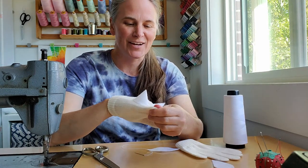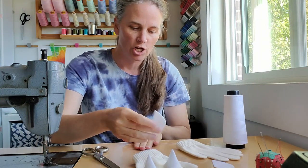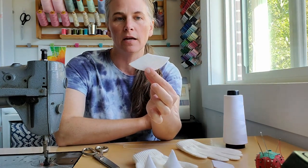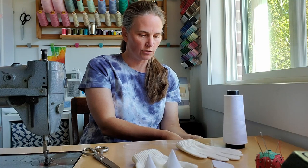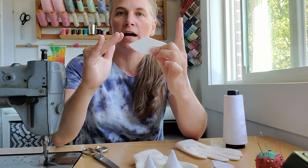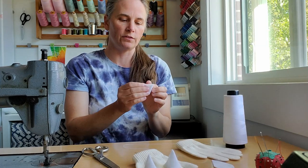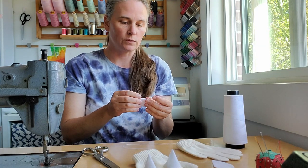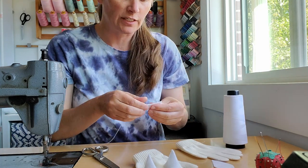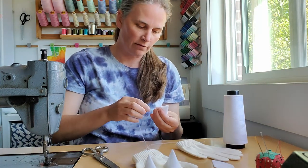I've already played around with the shape to make a cone — you want it to be a triangle with a rounded bottom. This one is a little over three inches wide and about an inch and a half tall, with a very wide angled top and a curved bottom. All we're going to do is put those flat sides together — since it's white felt it won't unravel — and hand stitch along that flat edge.